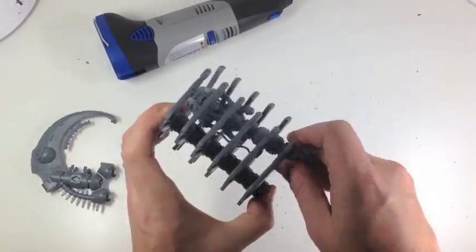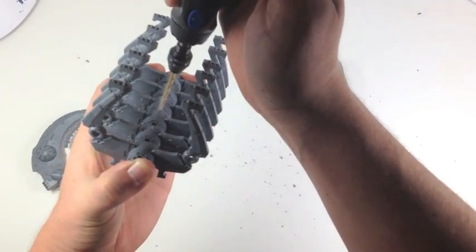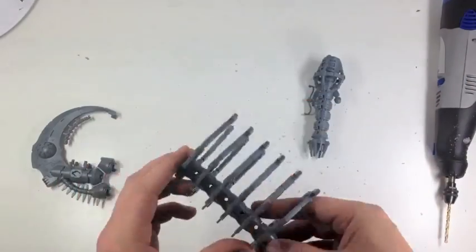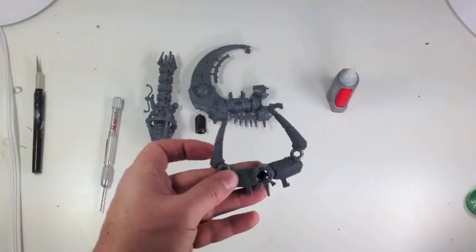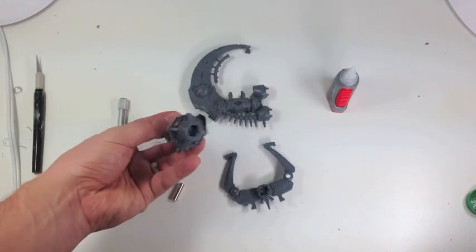And we see right there where we need to drill the hole for the cannon. As we're holding it, be very careful - you might not want to do it that way like I did. But that way we get the hole where we need it for that magnetization.